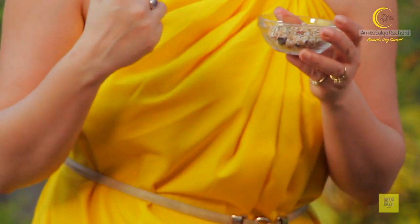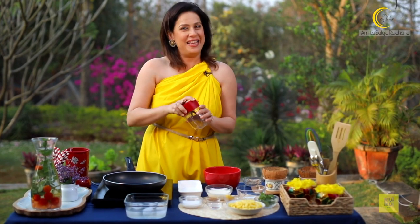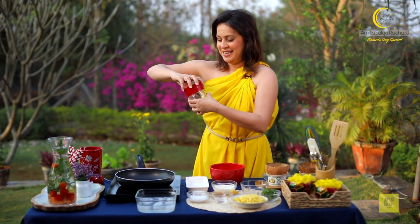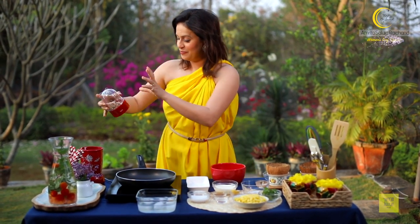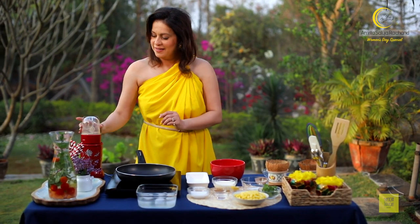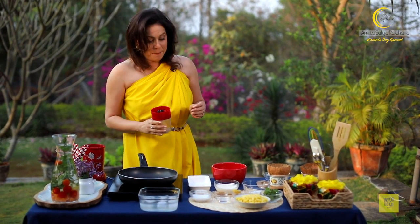In the meantime I have some granola which, by the way, I have made myself. Hopefully soon this will be available for you to buy as well. This is my special very very healthy granola. I am going to grind it because I am going to give a base of crunch to my coconut mousse. This nice base is ready.